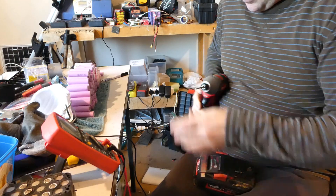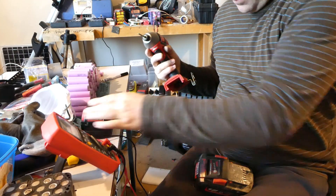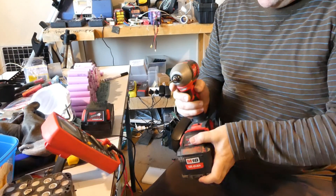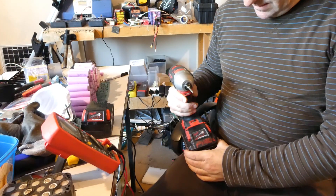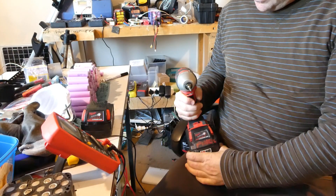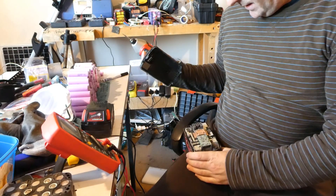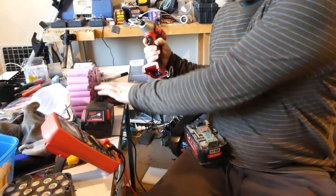First of all I'll just show you guys that it's working on my impact driver. It's obviously been dropped and the screws are broken. We were getting three bars on the battery indicator — there's a five-bar indicator.